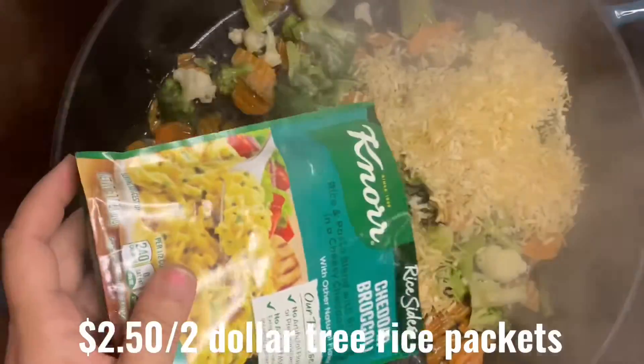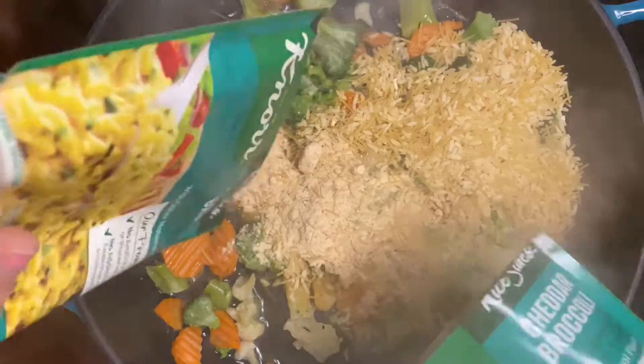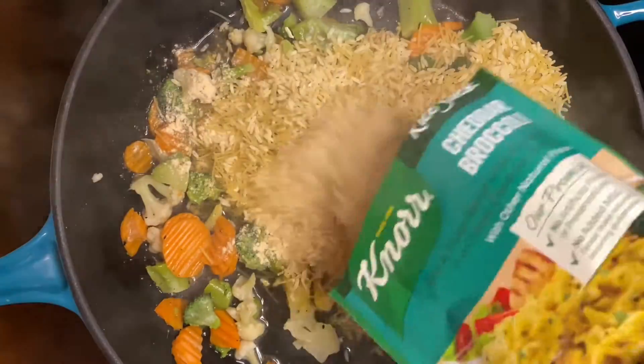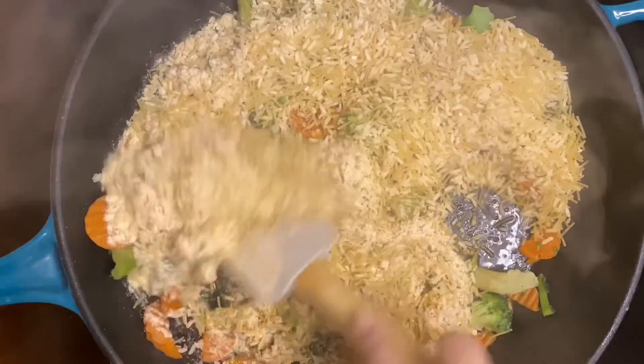Now that the veggies are softened up a little bit, we're going to add two packs of cheddar broccoli rice. Both came from the Dollar Tree, so $2.50 for two packs. I'm going to give this a quick stir and then follow it up with four cups of water.